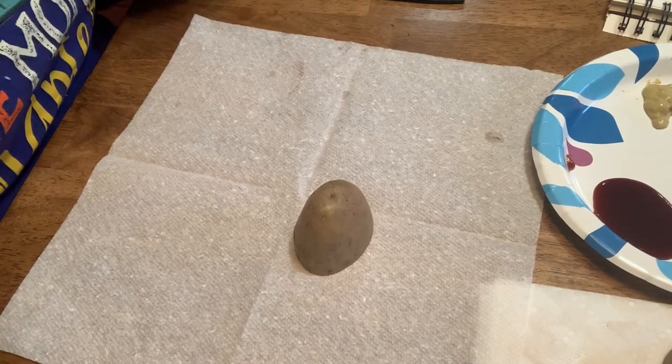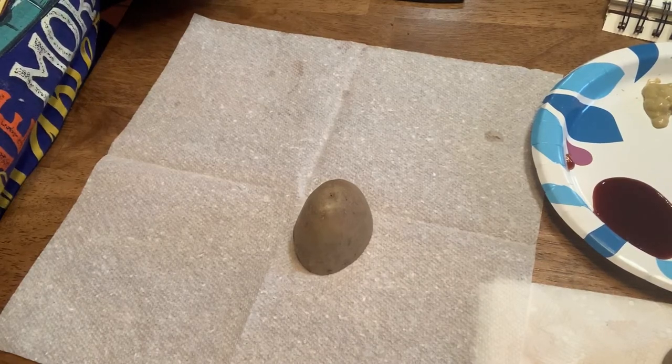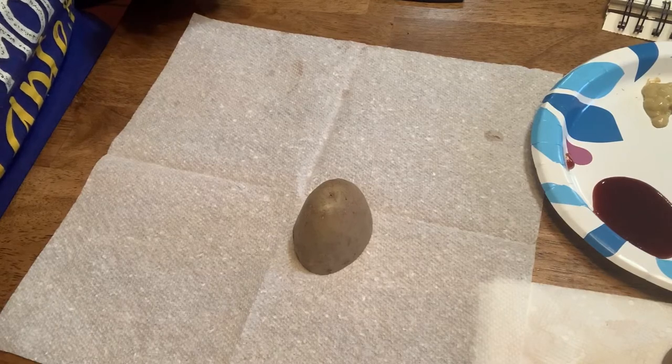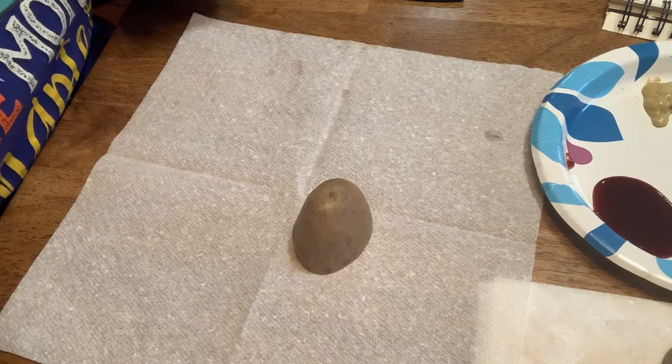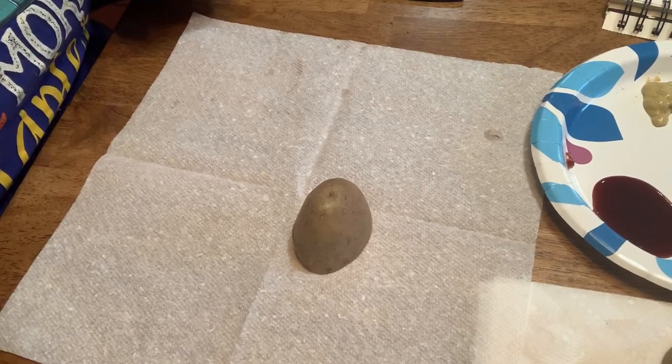Hello, all you cool cats and kittens! Today we are going to be exploring printmaking using potatoes. Printmaking is where you make something that can make the same image over and over. We usually see those when we see stamps.